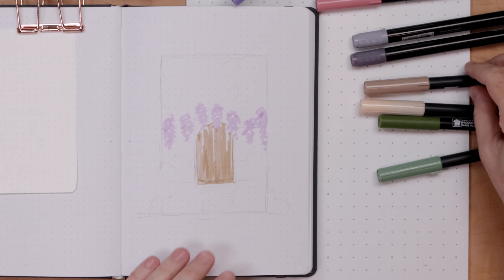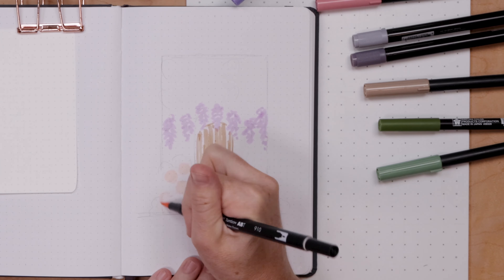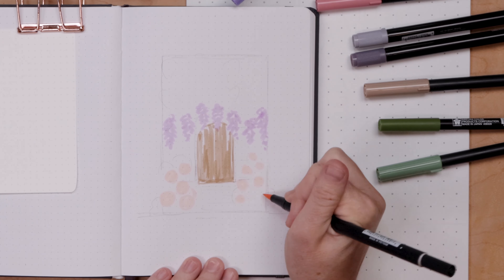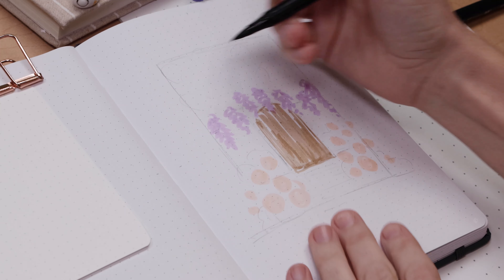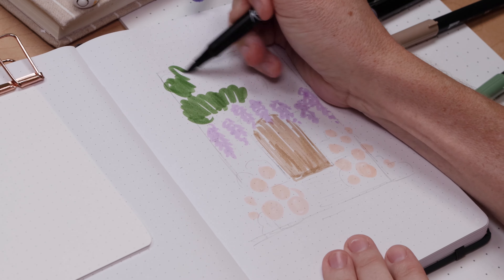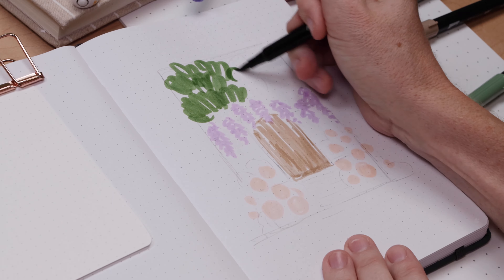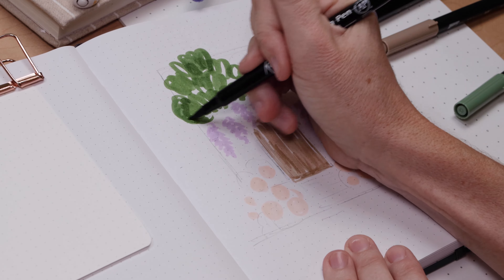Next up we move on to the rose bushes in front and I do these spiral or circular scribbles to place roses. That's really all the roses are - just spirals and scribbles. And then in our scribble marathon is the tree up above, done in layers of very bulbous spirally scribbles. So many scribbles!